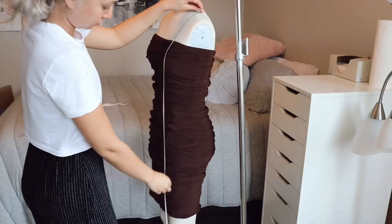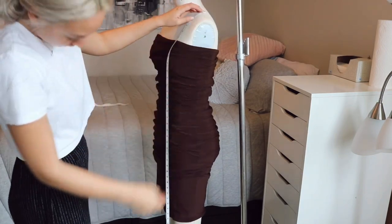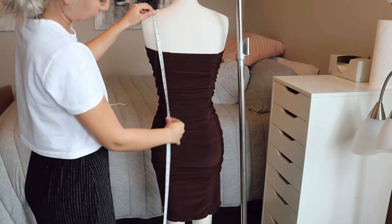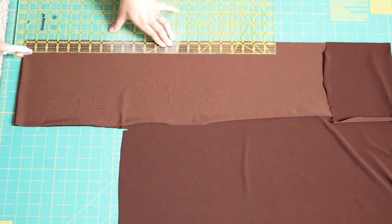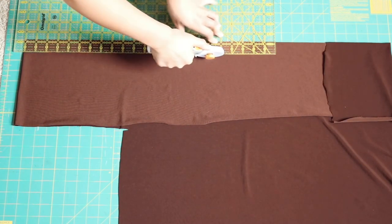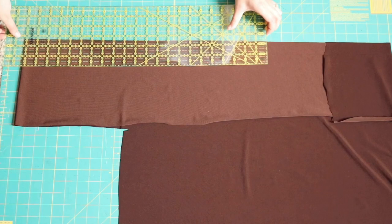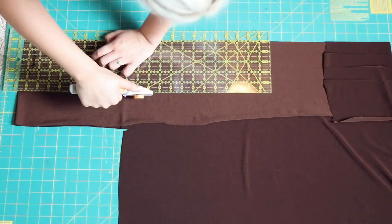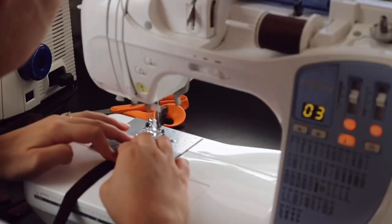Put the dress on your dress form or on yourself, ruch it up to the length you want, then measure from the highest point on the shoulder down to the edge of the hem on both front and back. For me that measurement was 70 inches total. Use that measurement to create the strips you'll add into the princess seams to pull it tight and ruch it up. Make the strips about 15 to 20 inches longer than that measurement so you can tie them at the bottom. My strips were one and a quarter inches wide, and you need to cut four strips total.